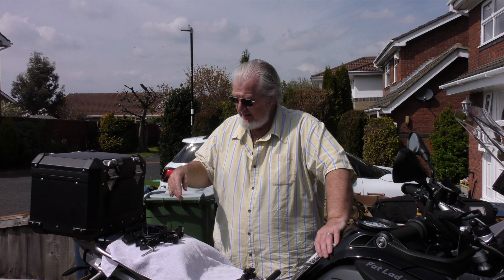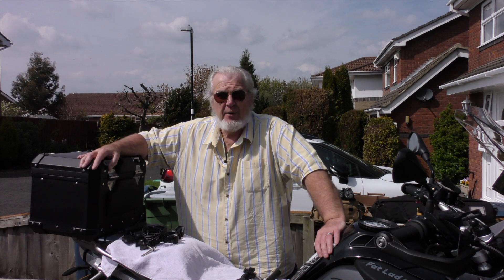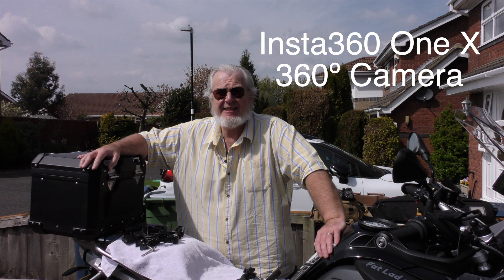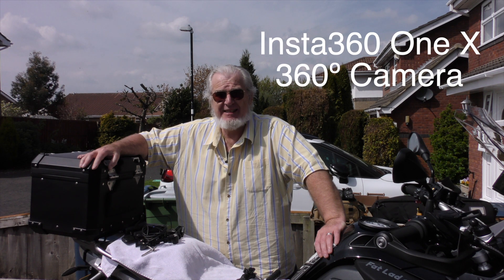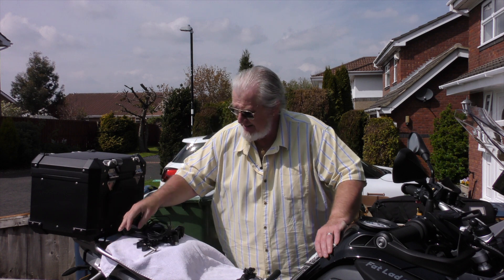Folks have said, have you got somebody in front of you? No, what I'm using is an Insta360 1X 360 degree camera and it's this little beastie here.